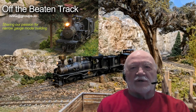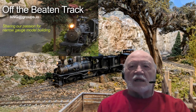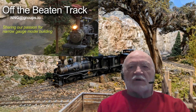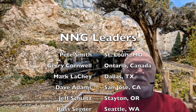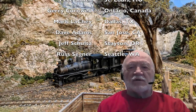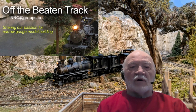Hi, I'm Russ Segner. We put this series together to feature narrow gauge layouts seldom seen because they are not located in cities where we normally visit for national narrow gauge conventions. Thanks to the organizing committee of Jerry Cornwell, Pete Smith, Mark Lachey, Dave Adams, and Jeff Schultz. Information on this program is available at nng at groups.io. We hope you will join us. So now for our program.